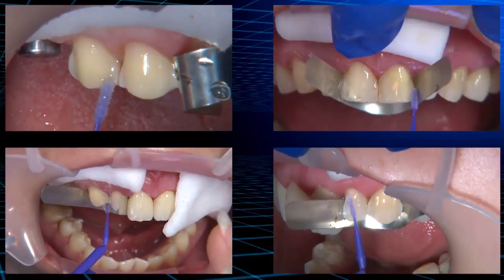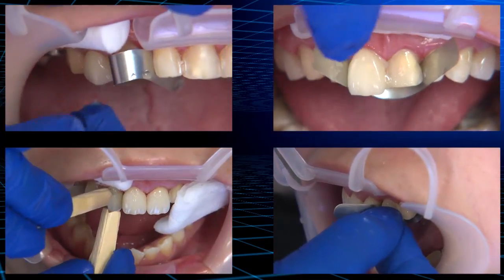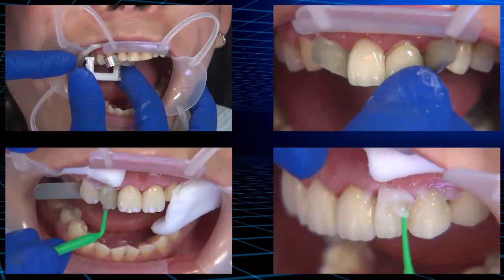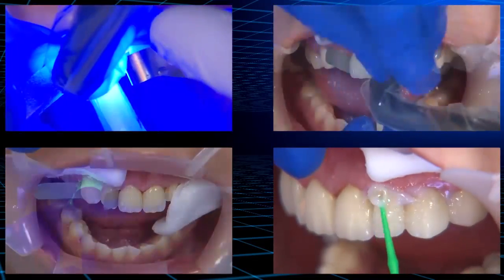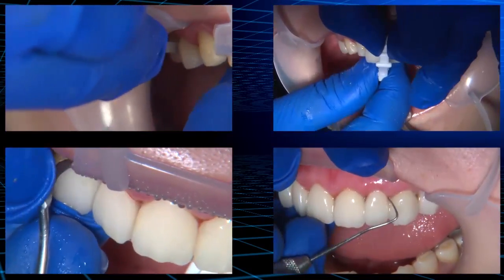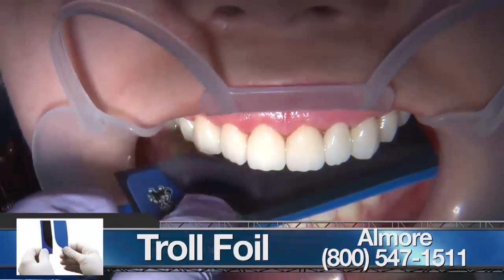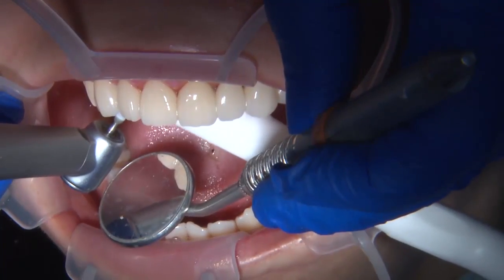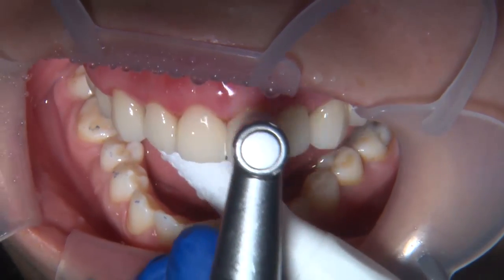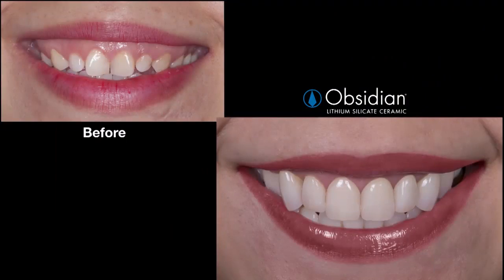With an average biaxial strength of 397 MPa, obsidian lithium silicate ceramic exceeds the strength requirement for all-ceramic restorations, making this material a good choice for this case because the veneers were extended posteriorly to the maxillary premolars. Patient bite and lateral excursion were checked and final restorations were evaluated for phonetics. After all necessary adjustments, a rubber cup was used to polish the final restoration. Overall, this obsidian smile makeover exceeded our patient's expectations.